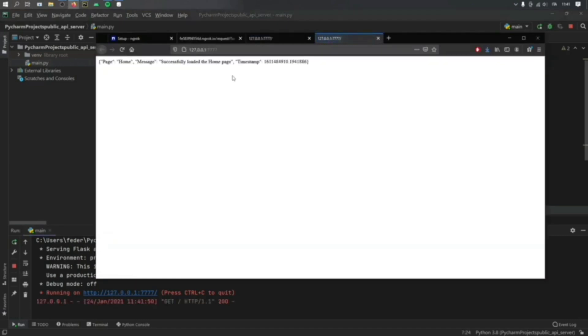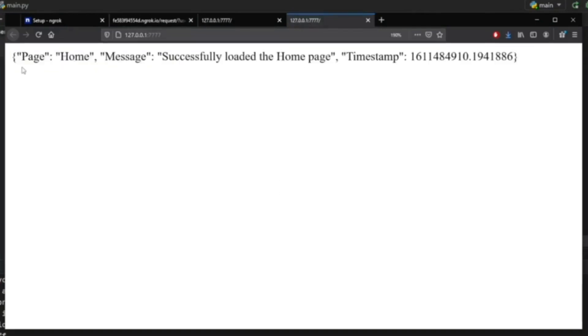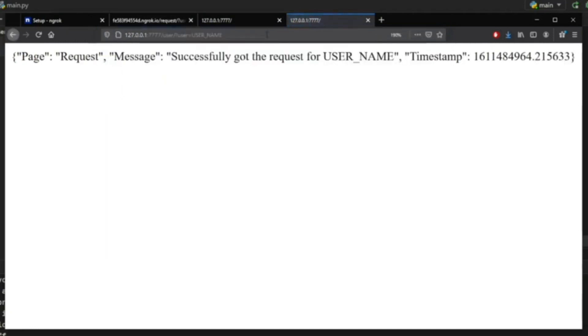Zooming in, you can see the home page shows 'successfully loaded the home page' along with a timestamp. Refreshing updates the timestamp. Adding '/user?user=username' to the endpoint URL provides a query that inserts a value into the JSON. The page becomes the request page and says 'successfully got the request for username', meaning you can insert any value, have it processed by Python, and return it to your application.